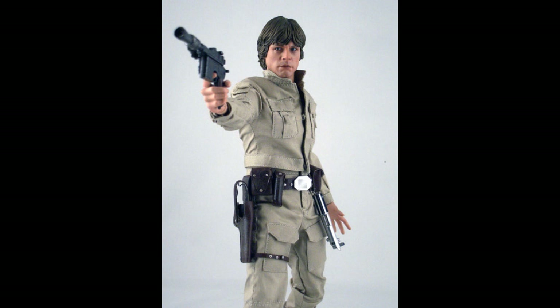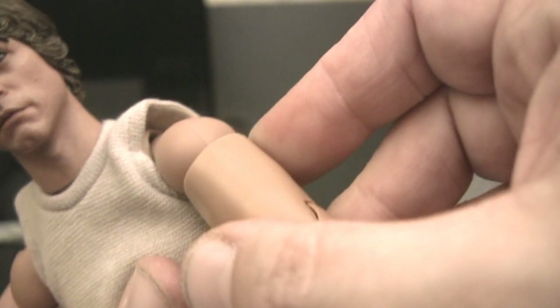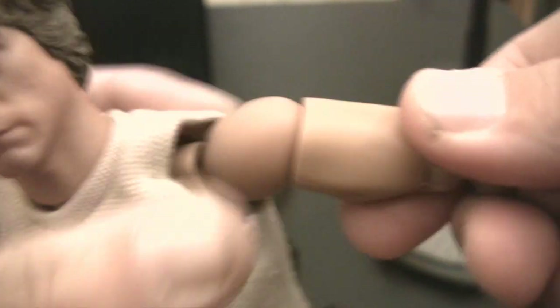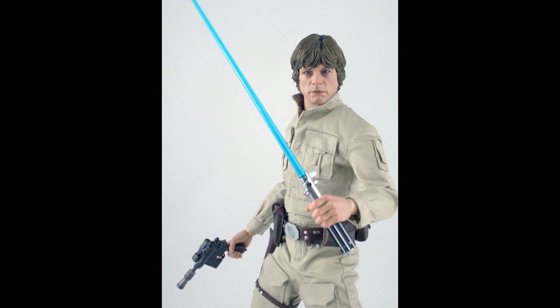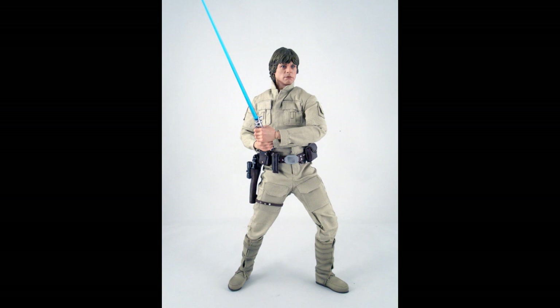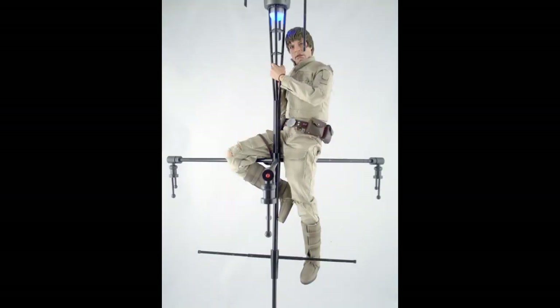The lightsaber looks like a prop from the movie. The blaster — same thing. As you can see, this looks like Mark Hamill. Articulation is very good on the bodies. These are their true type bodies — they have three points of articulation: up, down, left, right. Looking at the inside of the socket there, it rotates — double jointed, ball joints on the hands. This is repeated through the legs. You can get some really nice, natural, lifelike poses out of the Hot Toys figures. They're just very well executed.